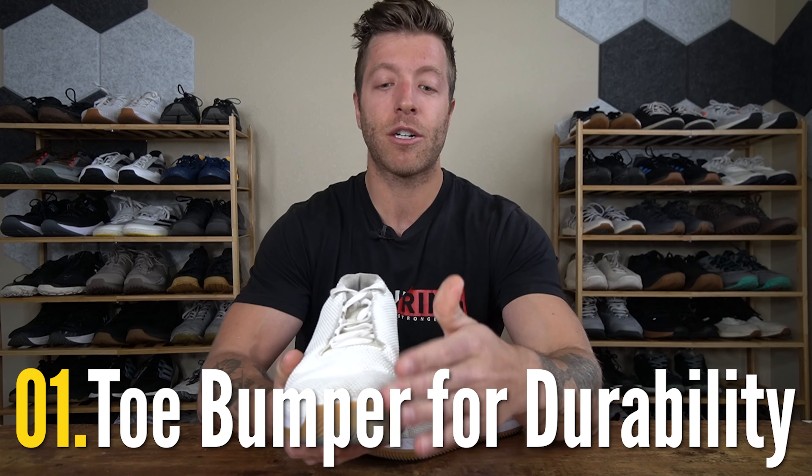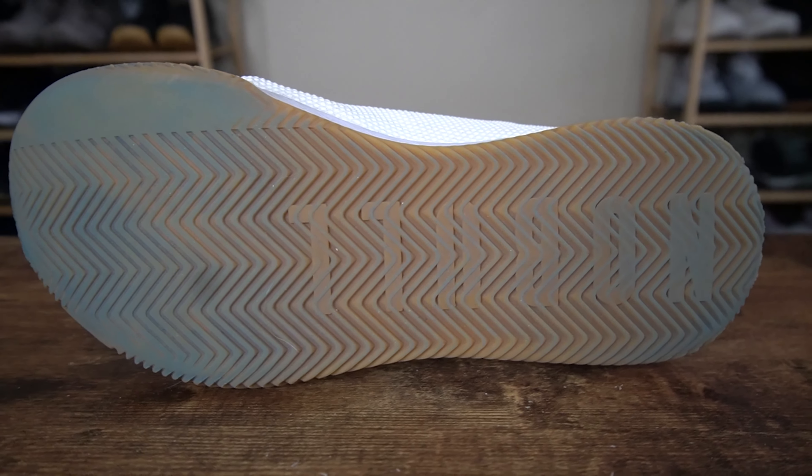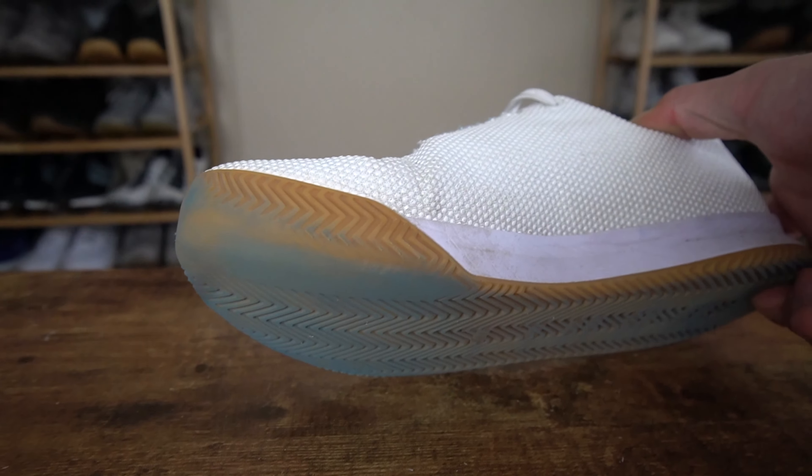The first reason is the aggressive toe bumper — you get this extended outsole wrap that biases the medial side, giving you additional grip but also protection for the shoe's toe box. My outsole is actually starting to fade here, but I've worn this shoe for a lot of pickleball especially on hot asphalt courts, and I've been pretty impressed with how long it has held up, especially since I'm also using it for working out.